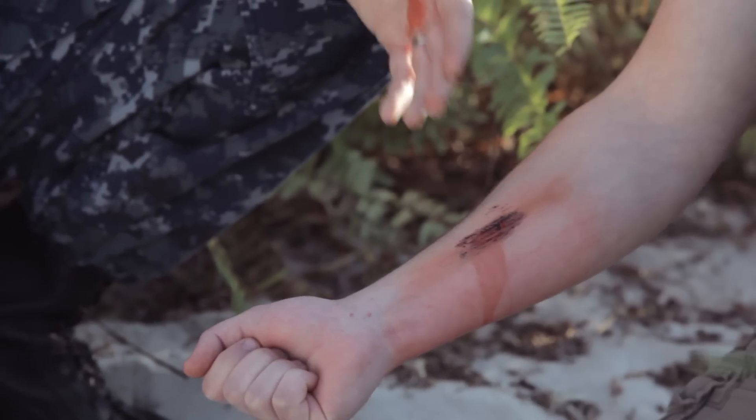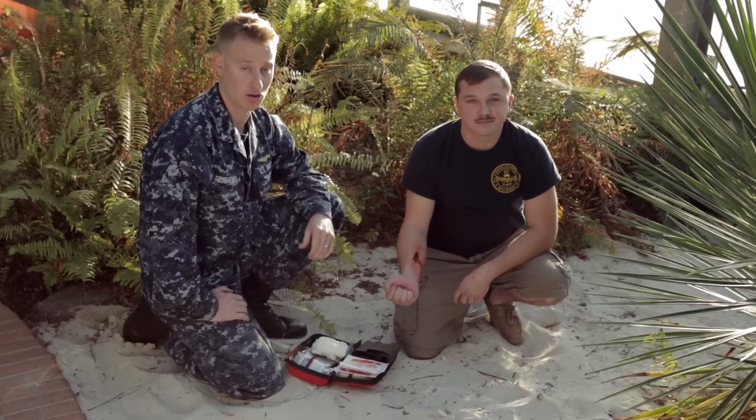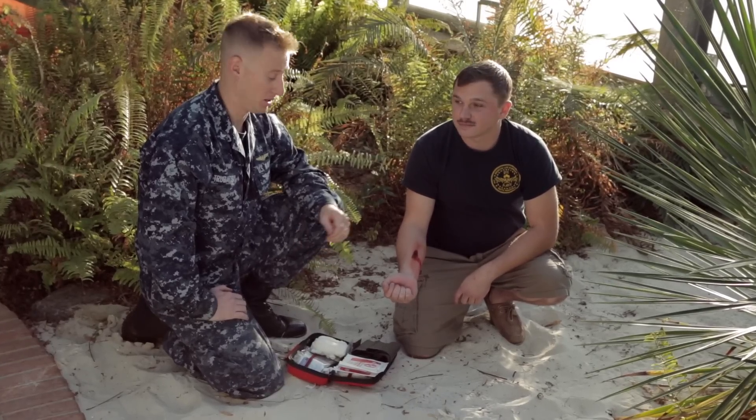The first thing I'm going to show you today is what we call capillary bleeding. This type of bleeding is very simple in nature and it can be controlled with just a little bit of pressure and a bandage.